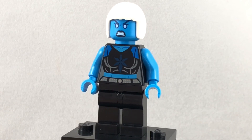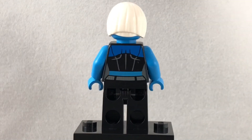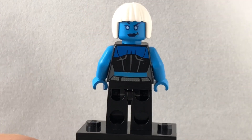This design has a great new facial print, torso, and you can see it even has some back printing, and an alternate expression, which is covered by her white bob cut hair. That's actually a pretty rare color to get this hairpiece in, but it's not exclusive to this set.